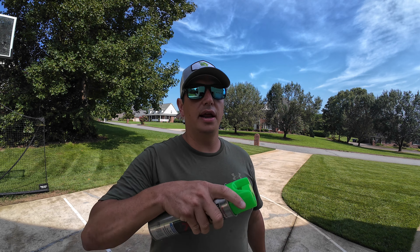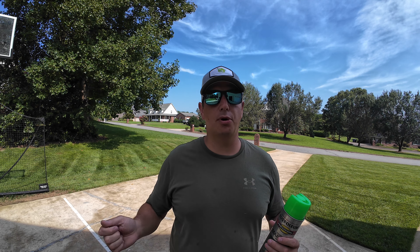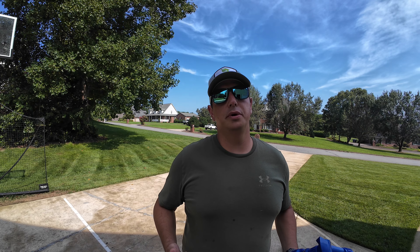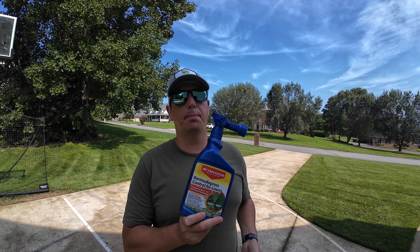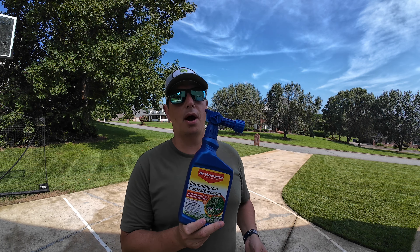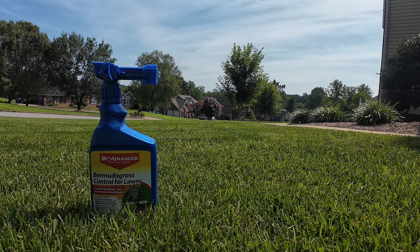When you are going after Bermuda grass you have to make sure it's actively growing — we can't do it in the fall or spring because Bermuda grass isn't growing then. We really want to do this mid to late summer. The reason we aim toward the end of summer is because no matter what product we apply, there will be a little bit of damage to our turf. It's the middle of August and grass is already under tremendous stress, so adding an herbicide is only going to make things worse.